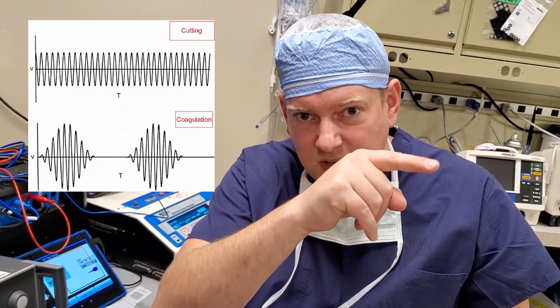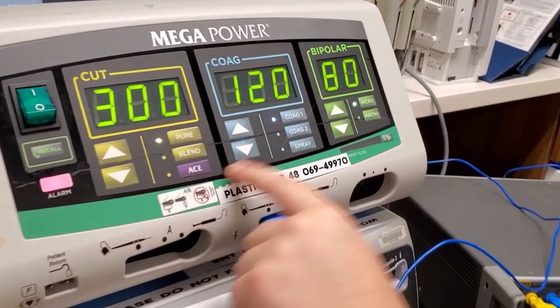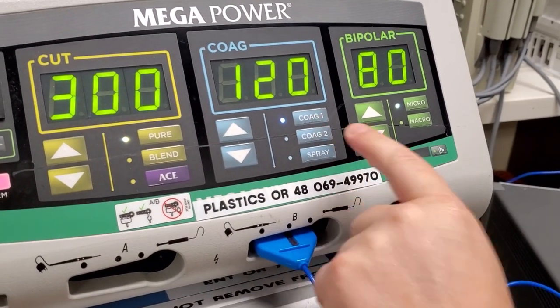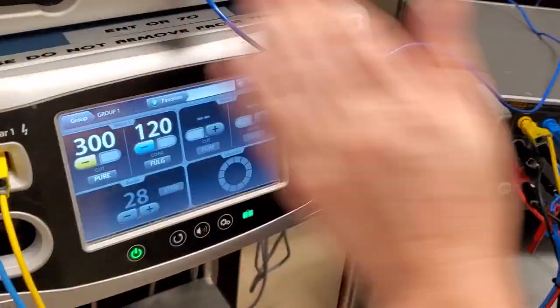As ESU energy heats up tissue you can cut it — tissue falls apart at a certain amount of heat. For cut it's a straight waveform, and for coag it's pulse, stop, pulse, stop, pulse. Coag is for coagulating blood and cutting some tissue, whereas cut is mainly just to get in there and cut that tissue. There are a variety of different other waveforms that units can do — spray, coag one, coag two, micro — but usually when we test, we test on pure cut and coag one. Now let's run through how I would test this device on the QA ES3.